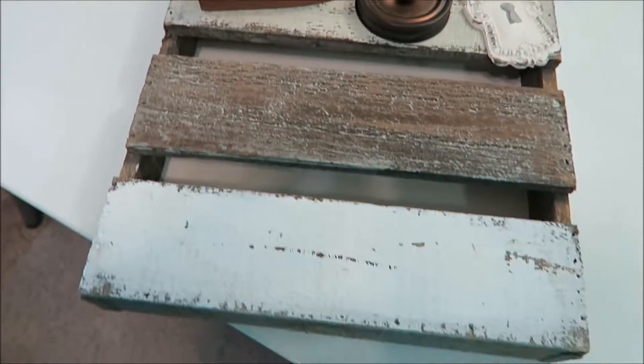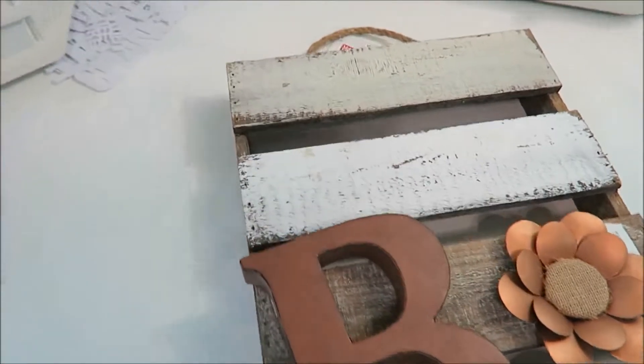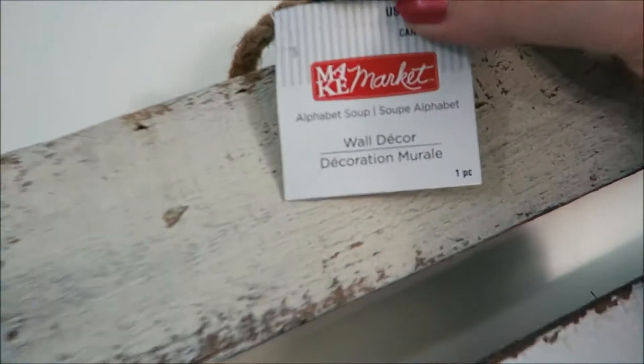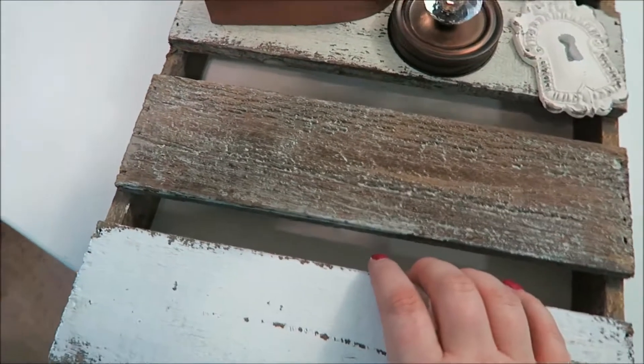This is something you can use in your home all year round. I actually found this at Michael's — it's some new pieces they had just put out, and it's called their Market Line Alphabet Soup Wall Decor.